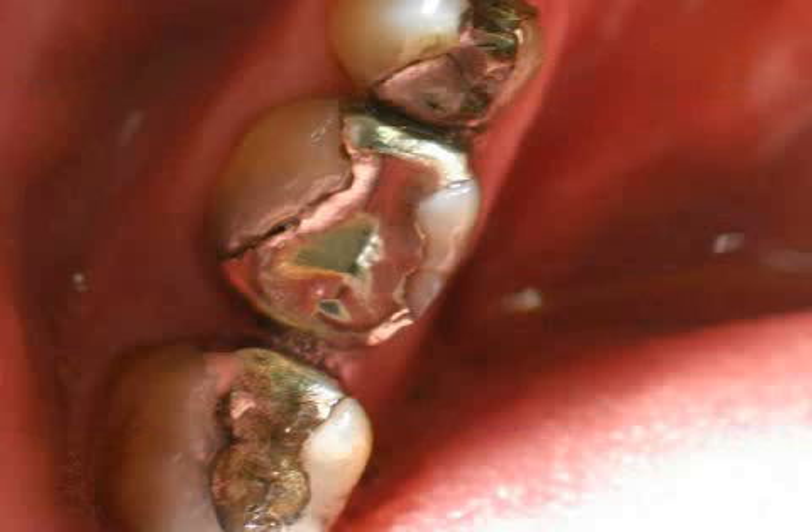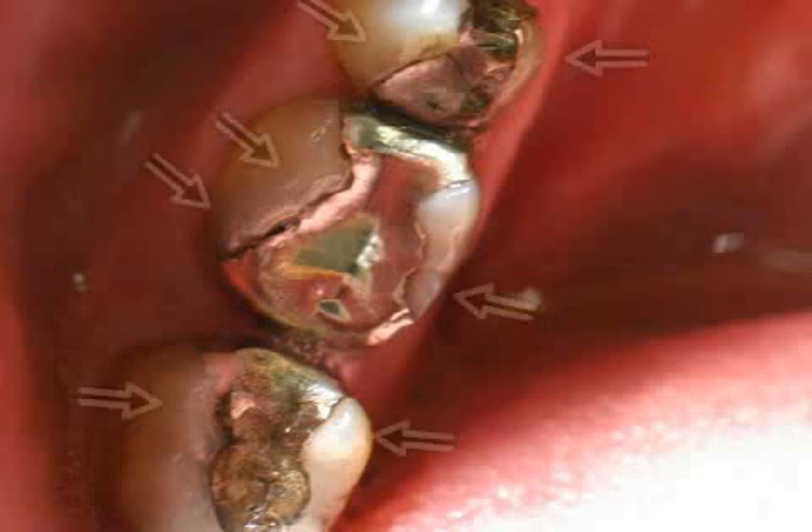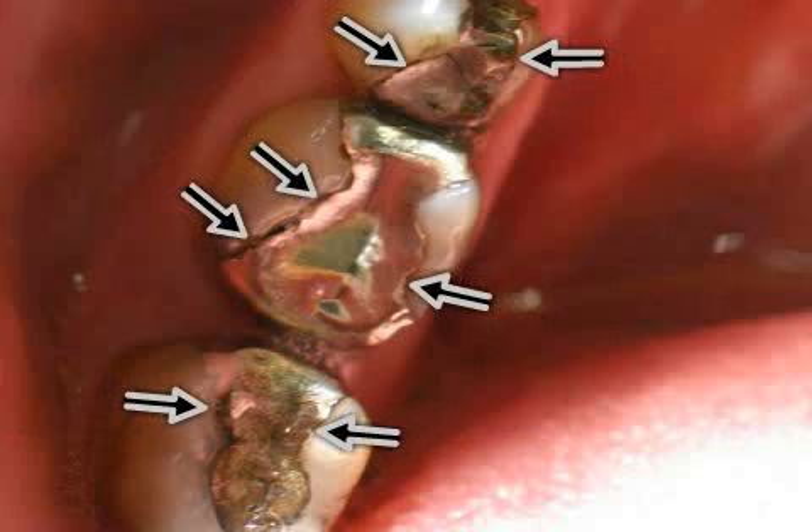If an amalgam filling is leaking, it has to be removed. This is called an amalgam replacement. As a patient, you will recognize the black edge gap — the black arrows between the teeth and filling. This is a sign of leakage.